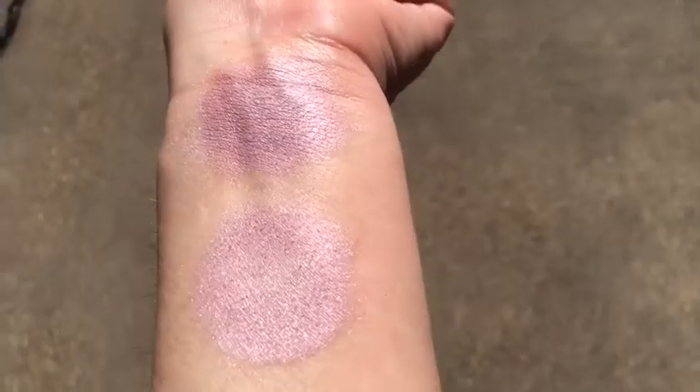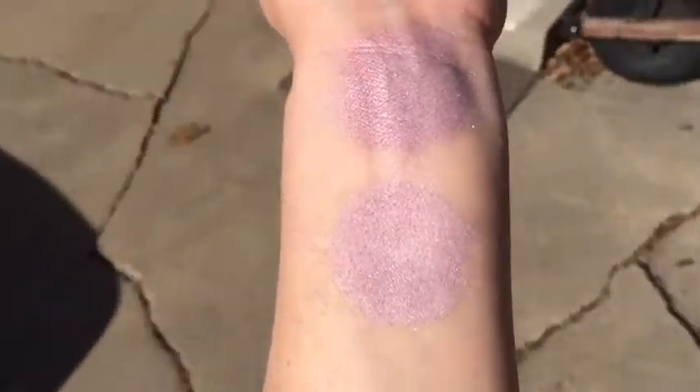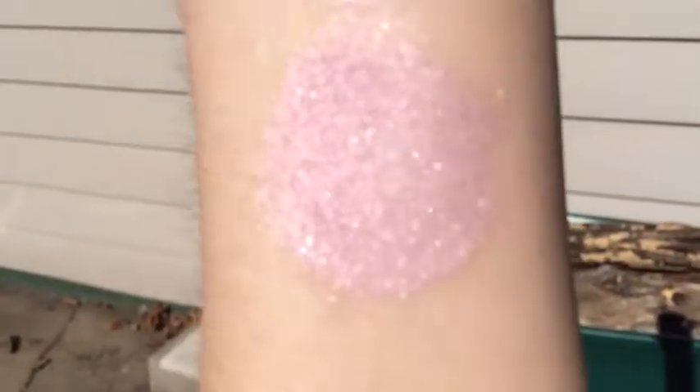This is Angel in sunlight. That is without primer. That is with primer.